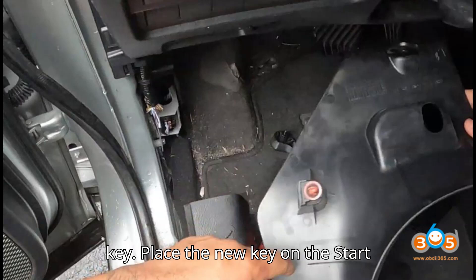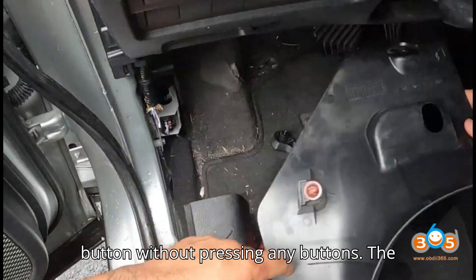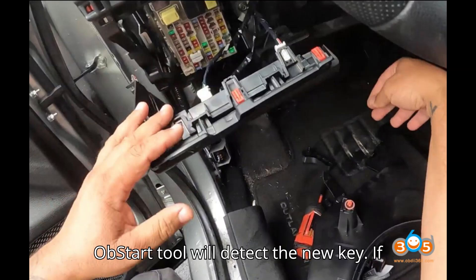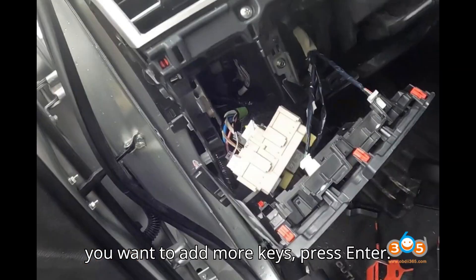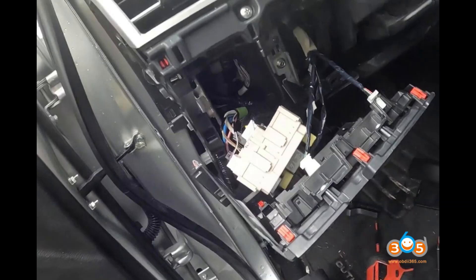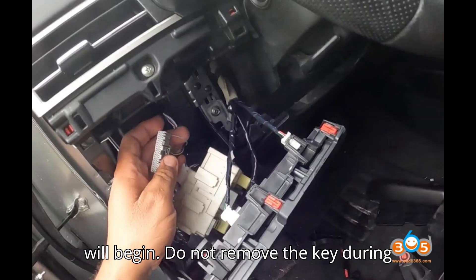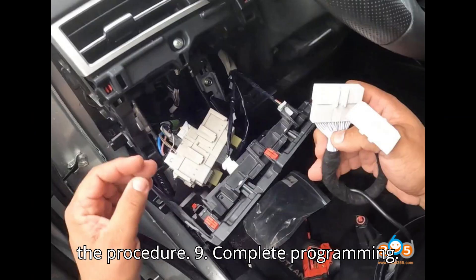Step 8: Program the new key. Place the new key on the star button without pressing any buttons. The Obstar tool will detect the new key. If you want to add more keys, press Enter; otherwise, proceed to Next to complete programming. The key programming process will begin — do not remove the key during the procedure.